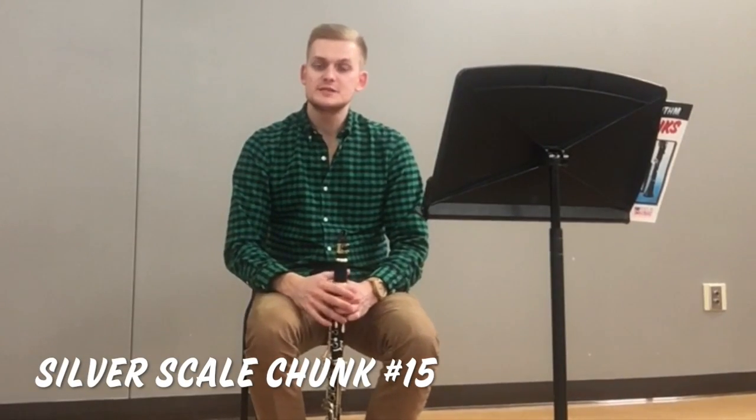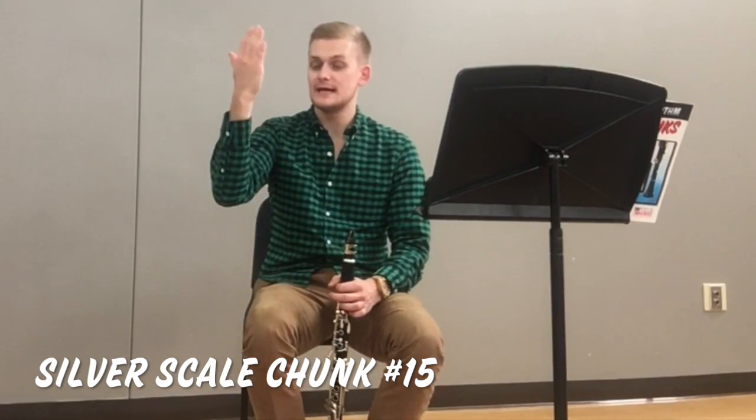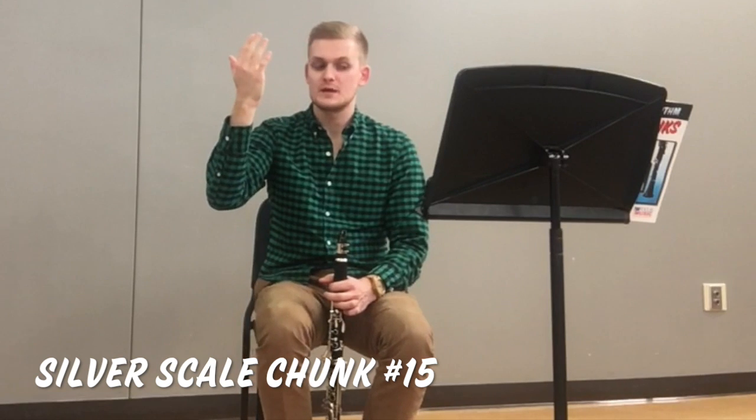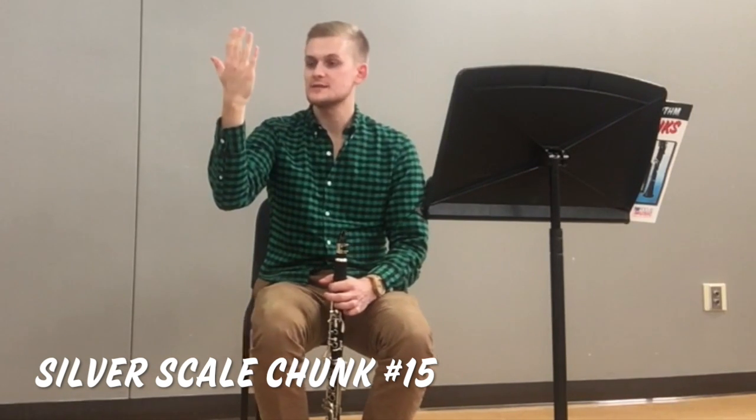Chunk 15 introduces a fortissimo dynamic. You can practice fortissimo by placing your hand about 10 inches away from your face, breathe in with an O bow, and then breathe out and try to reach your hand about 10 inches away from your face.